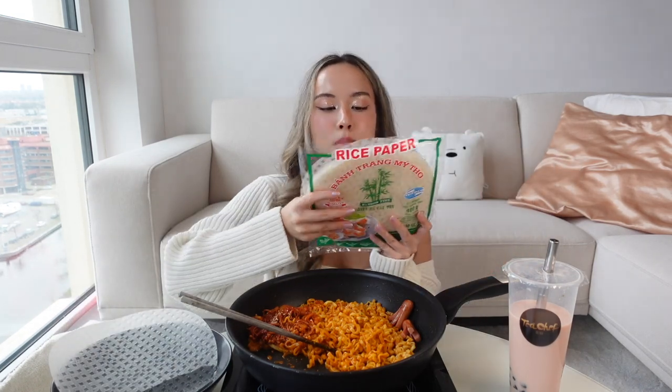The rice paper just makes it more chewy. I also feel like it kind of protects your mouth from the spicy noodle. The strawberry milk also helps a lot with the spiciness. If you're wondering which rice paper you should get, get one with Vietnamese words on it — because I think rice paper is originally from Vietnam, so if you take a rice paper with Vietnamese words on it, I think you will be fine.